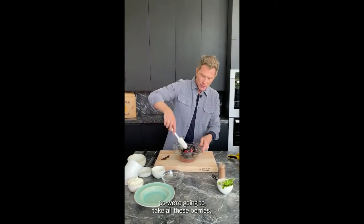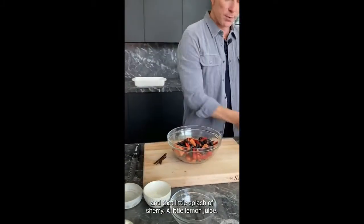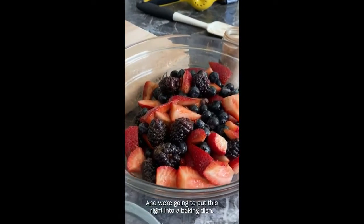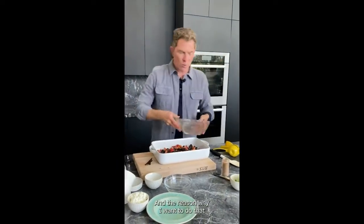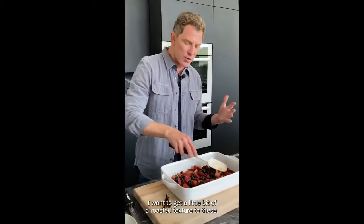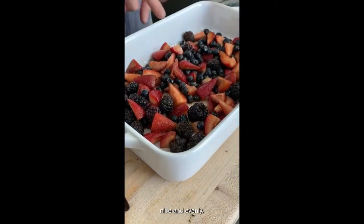So we're going to take all these berries, the cinnamon, the vanilla, the sugar, that little splash of sherry, and a little lemon juice, and put this right into a baking dish. This is a big baking dish, but I want the berries to basically have one layer across. If the dish were half the size, I'd have to stack the berries on top of each other and they would steam. I want to get a little bit of a roasted texture, so this way they all cook nice and evenly.